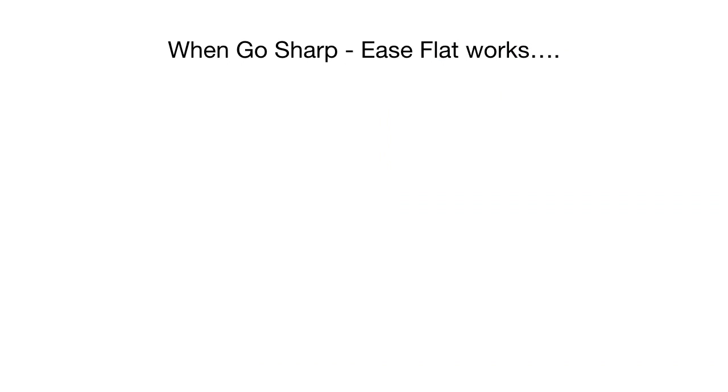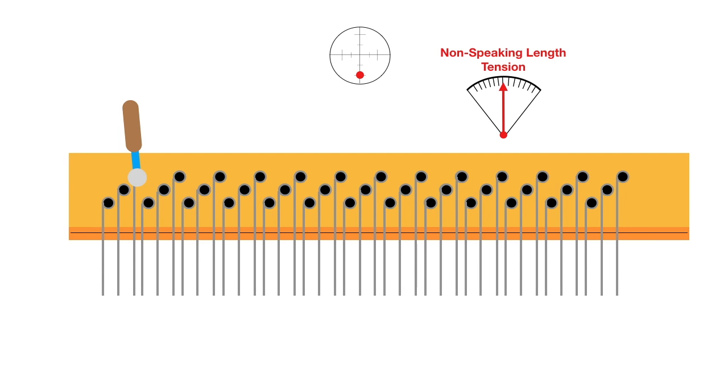When does the go sharp, ease flat technique work? Starting with pitch flat, we raise the pitch until it's sharp of the target, then ease the pitch down. The non-speaking length tension is getting flabby because we're loosening it. When we get to the target pitch, the non-speaking length tension is now low — it's flabby — because of friction at the V-bar. But we haven't removed the hammer force yet. Watch what happens when we remove it: just by taking our hammer off the pin, it untwists and the non-speaking length tension increases back to an appropriate level.